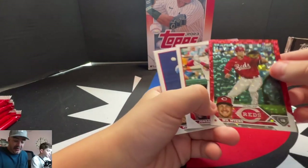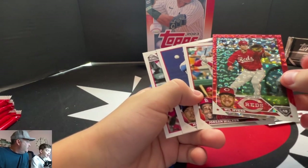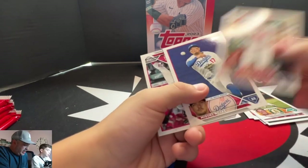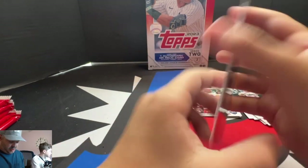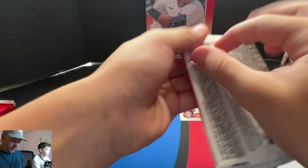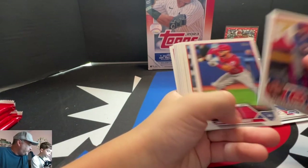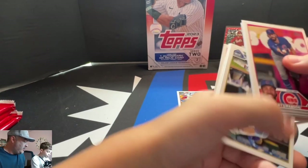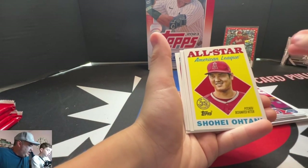We hit a red right off the bat. This one's already better than Series 1. We have a color match — it is a color match. Now it is not a rookie, still a color match. Reds first baseman, out of 199 — number 64 out of 199. So that's a good start. Still not a golden mirror though — that's what we're on the hunt for.